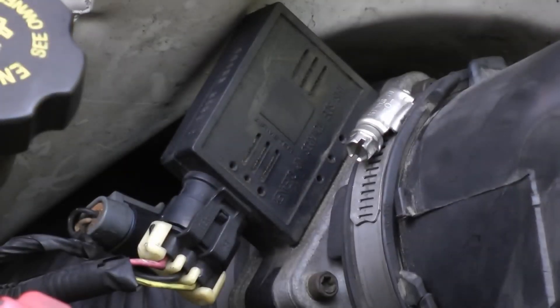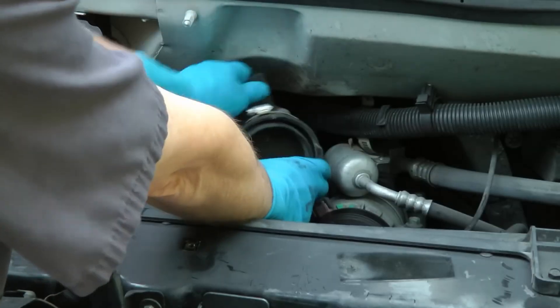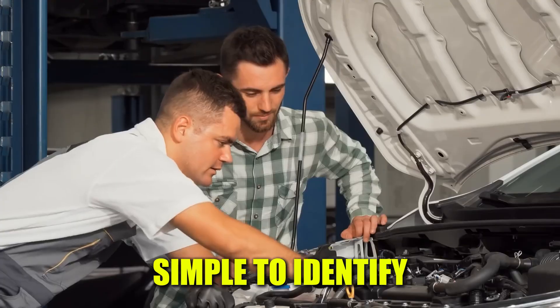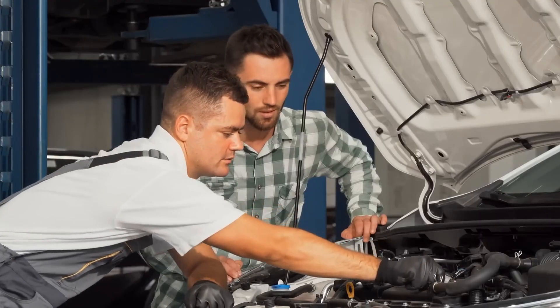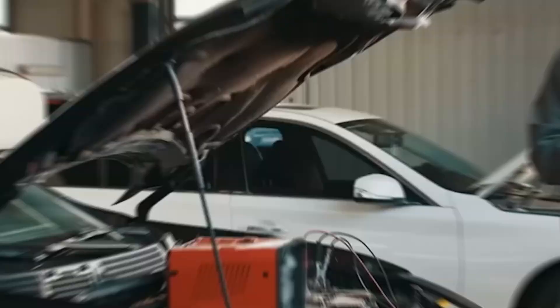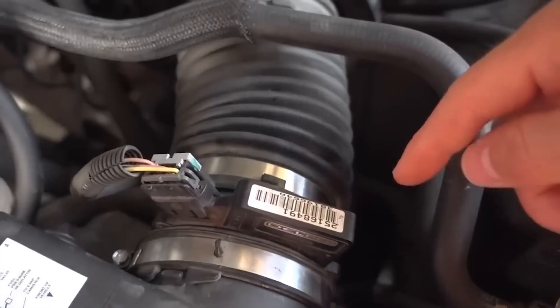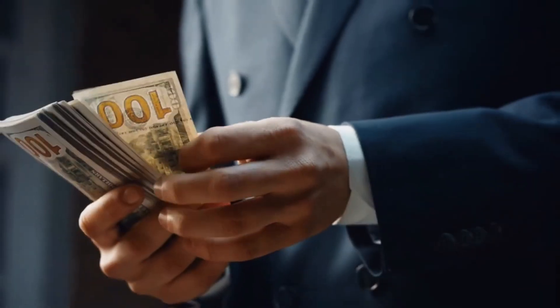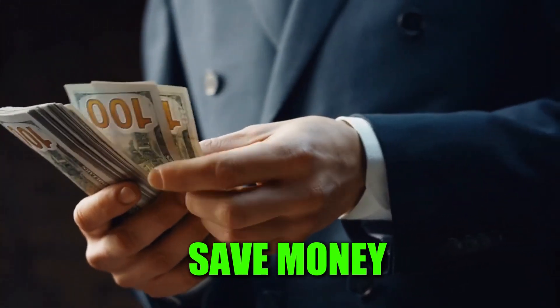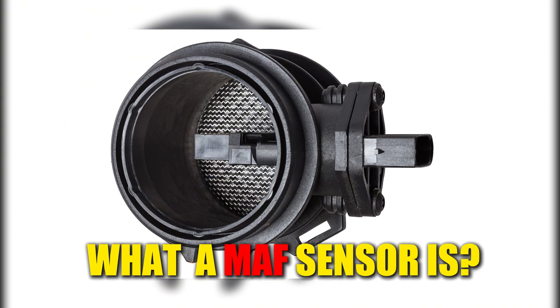MAF sensor symptoms can be some of the most worrying issues a driver faces, but the good news is that they are usually simple to identify and deal with. In this guide, I'll walk you through how to recognize when your MAF sensor is failing, the most reliable way to diagnose it, and even a quick temporary fix that might help you save some money. Let's begin by understanding what exactly a MAF sensor is.